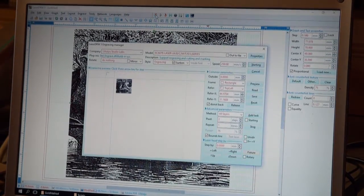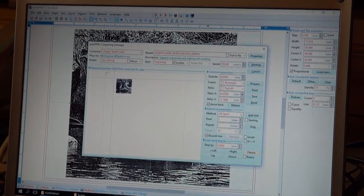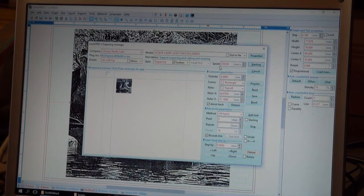We're going to get the cut. I'm engraving here and I haven't touched any of my settings from the other day in terms of temperature and speed.